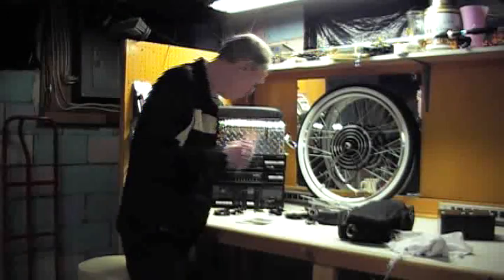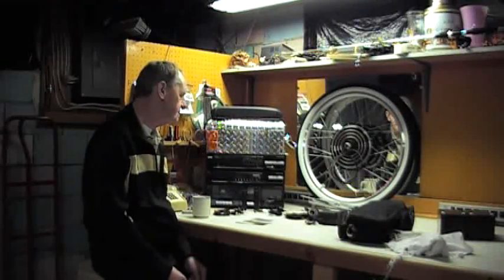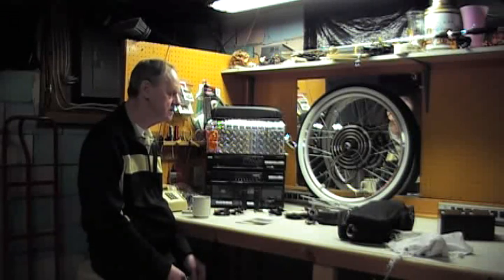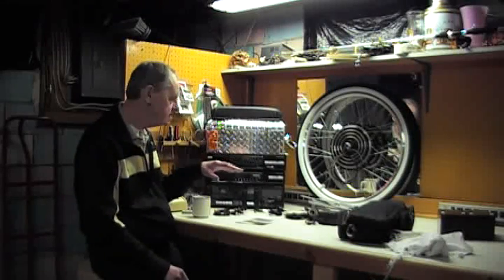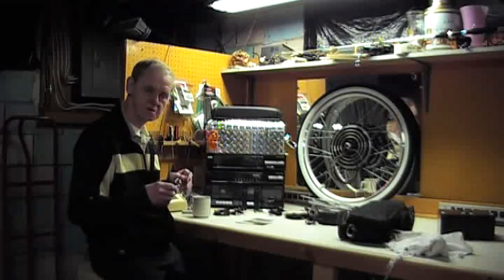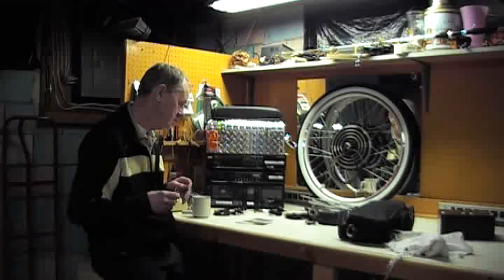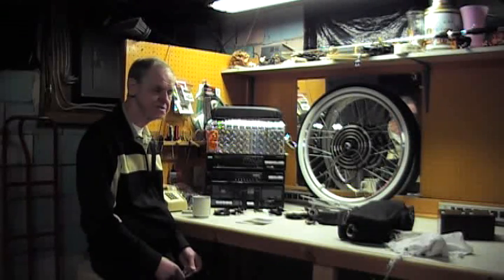That front wheel weighs probably about 25 pounds — it's the majority of the weight of the unit. The whole unit altogether with all the equipment is about 45 pounds. And if you put it on one of the old-fashioned bicycles from my generation — baby boomer generation — you have about 90 pounds total. So you've got some weight.